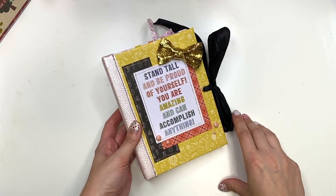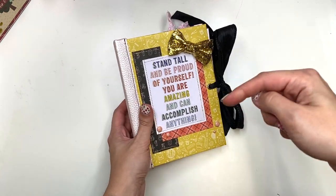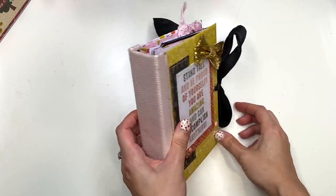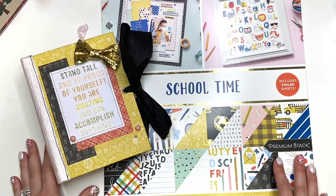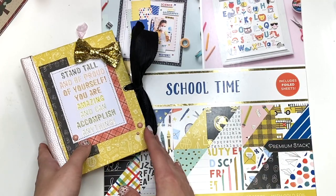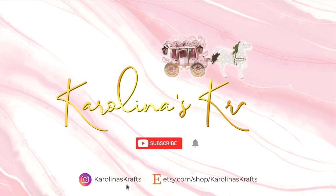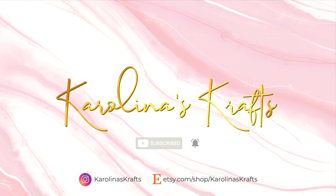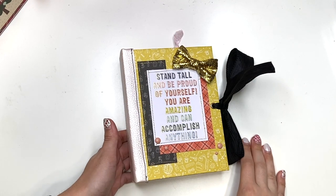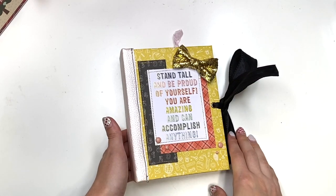Also guys, I do have this album available in my Etsy shop, so if you guys are interested, check out the link in the description box down below if you guys want to get yourself this cutie patootie. So let's get started and I'm going to show you guys what I created. And in case you guys want to get the paper pad, I will have it linked down below for you guys so you guys could check the description box.